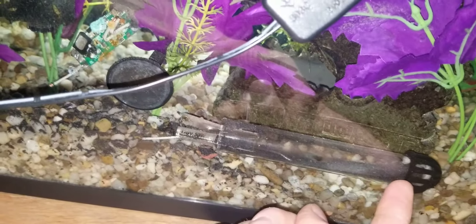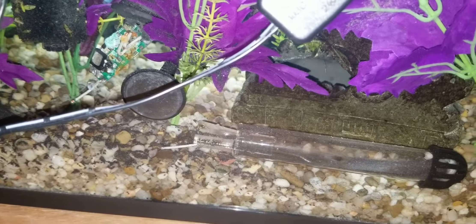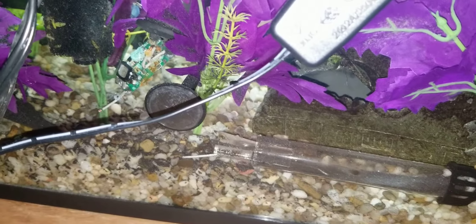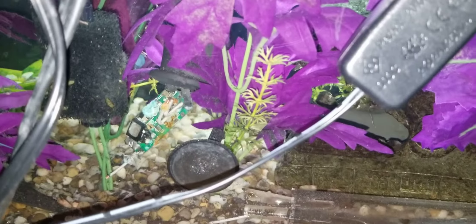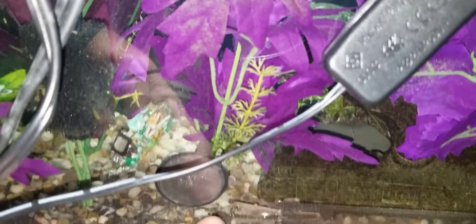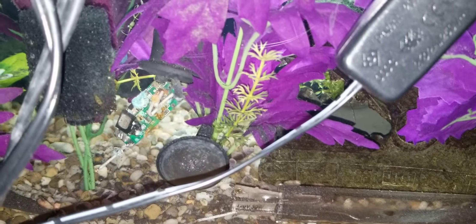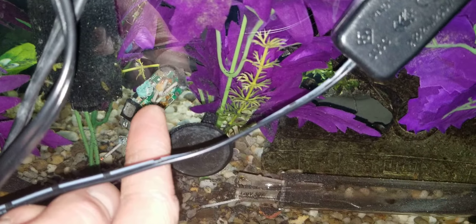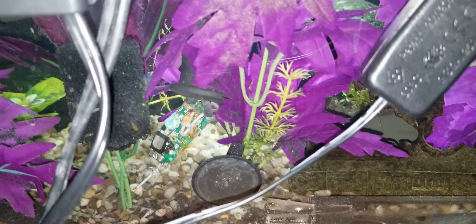I've never had this happen before, so this is a good reason why you should be checking all of your equipment every now and then — probably at least once or twice a week — because sometimes they just decide to explode. What I'm guessing happened is it was in this suction cup right here, probably fell off, maybe hit the gravel. But I don't know exactly what happened because this part is just hanging here, so it may have just decided to pop off for some reason.